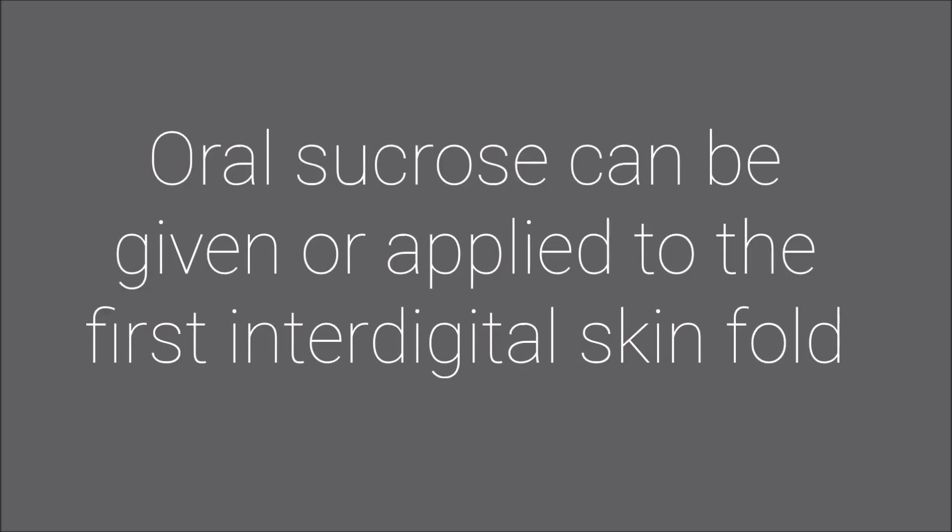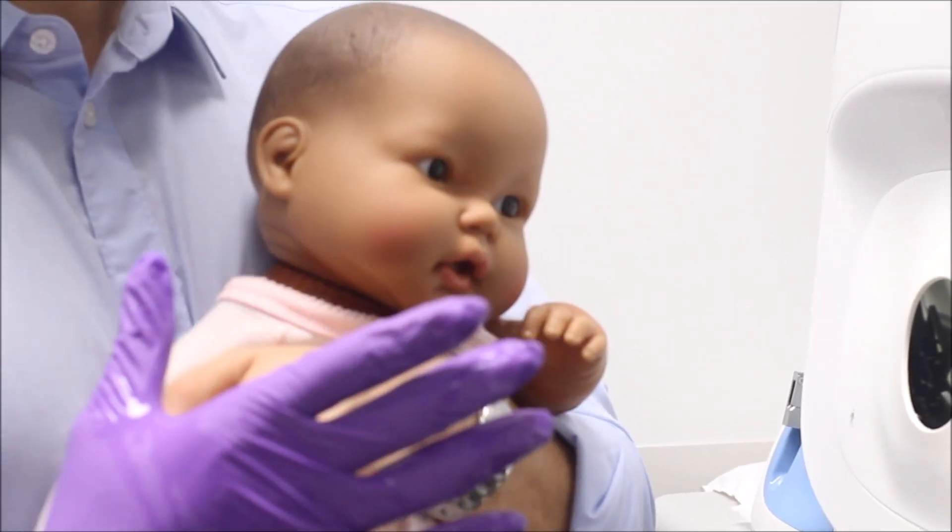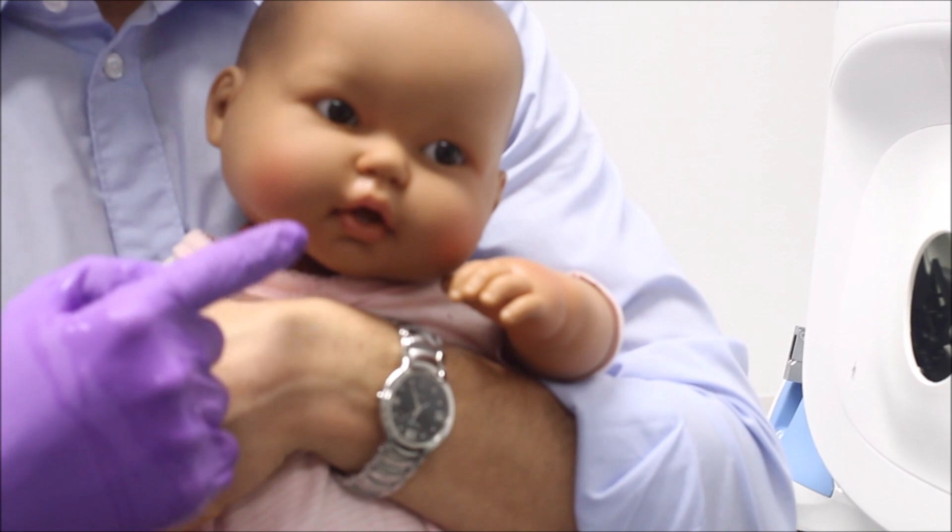Oral sucrose can be given 2 minutes prior or applied to the first interdigital skin fold to help with procedure tolerance.